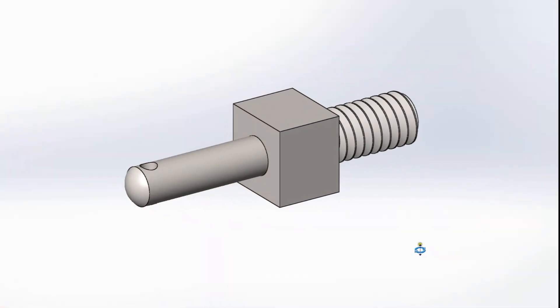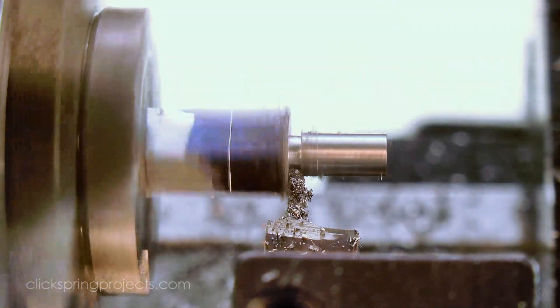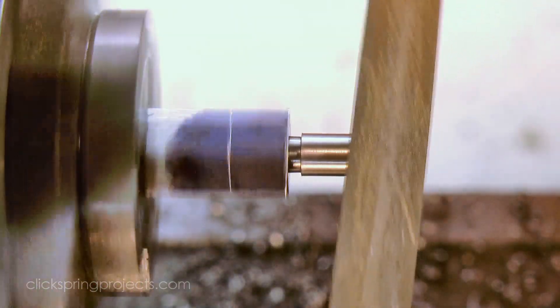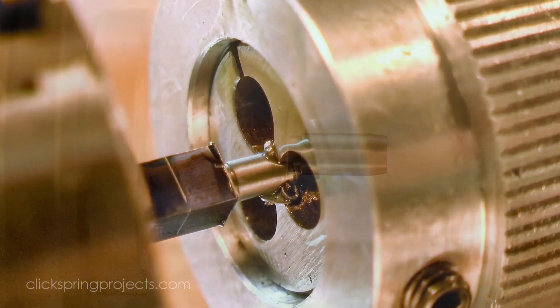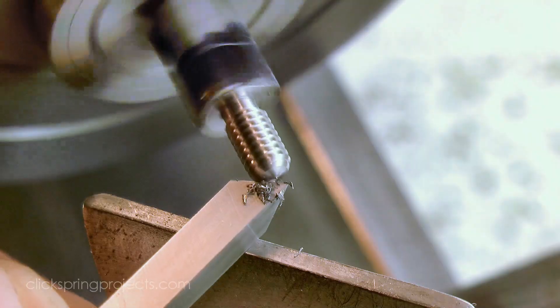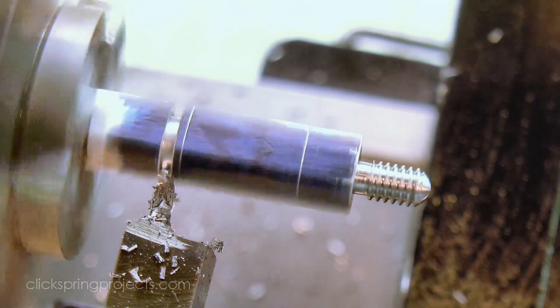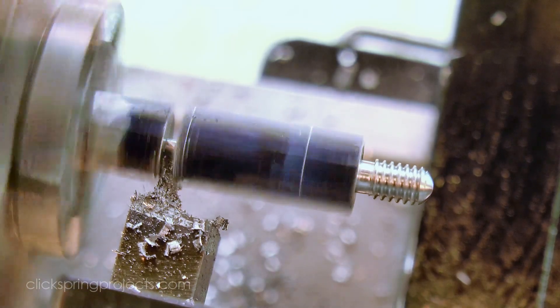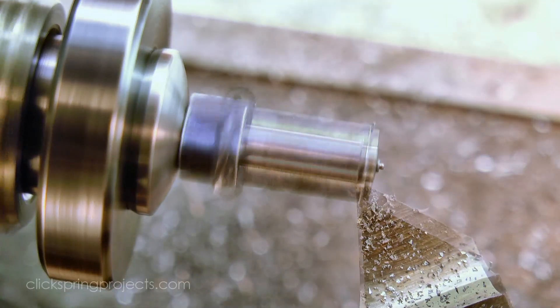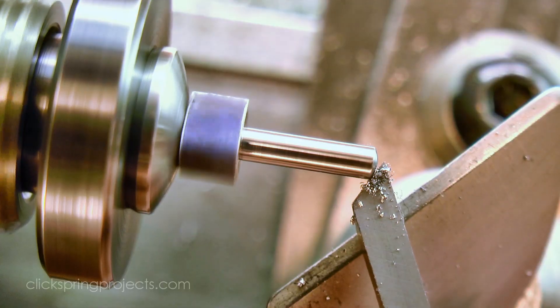Next up is the intermediate wheel stud. It screws into the front plate beneath the centre arbor and carries the intermediate wheel and pinion, so it needs a thread on one end and a nice smooth arbor surface on the other. I'm forming this from a length of square O1 tool steel so that it can be hardened and polished later, although for now I'm leaving it annealed until I've had a chance to get a look at it in place and decide if I need to make any small adjustments. I'm also leaving the arbor section a little over length for the same reason — I'll reduce that to the final length once I've put in the cross hole for the clock pin.